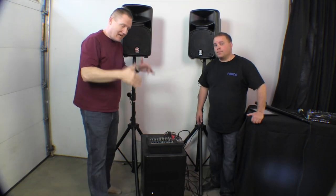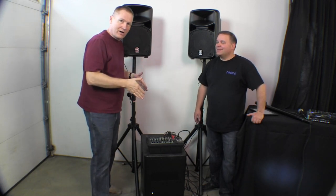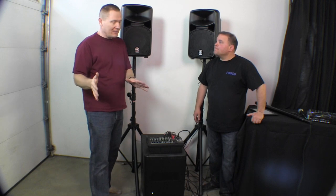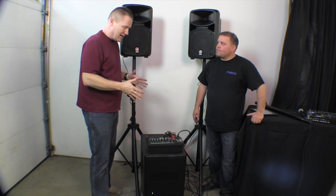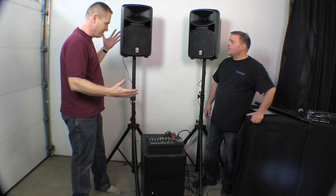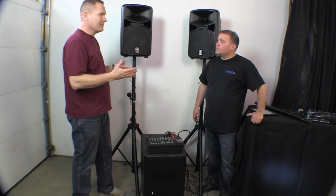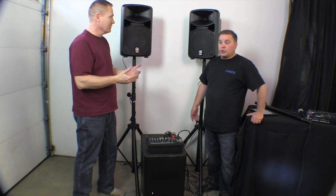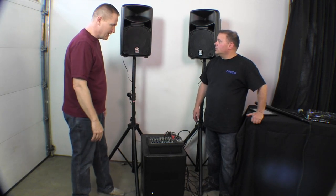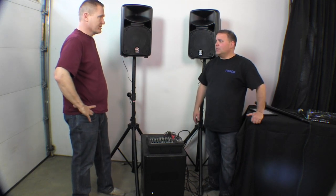We haven't talked about the sub below — we're pairing it with the 600i system. We've got the DXS-12 here, which is a nice 12-inch sub. This is kind of a cool little system. This could work for a smaller wedding — probably about 100 to 150 people. I think you could definitely cover that. Guys that run karaoke — perfect karaoke system, oh my goodness gracious.